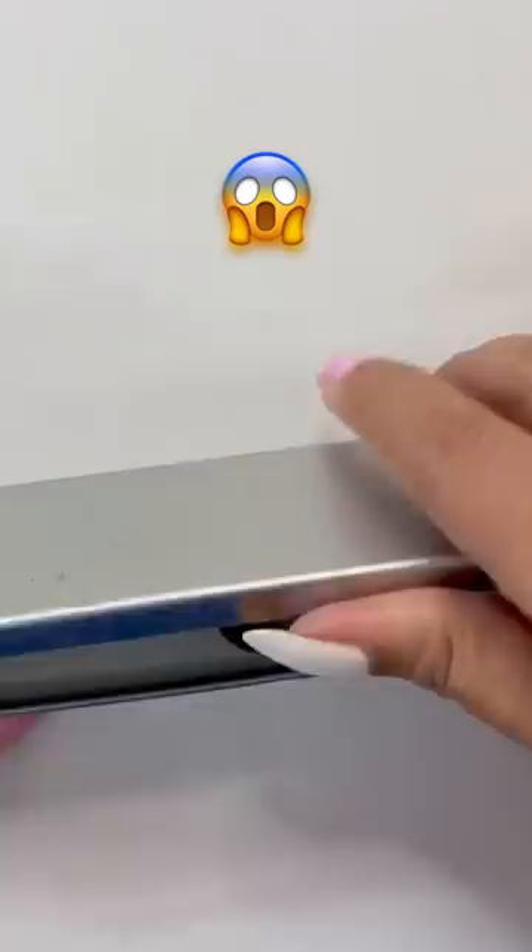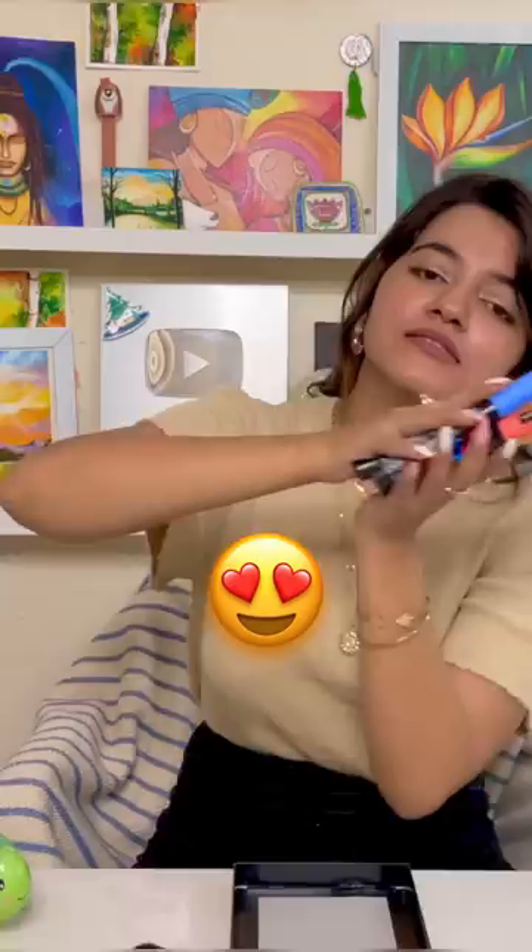Hey, let's get into your boring pencil box today! Today I am using Posca markers, which is very fun.